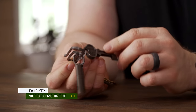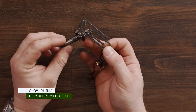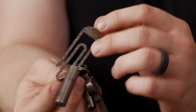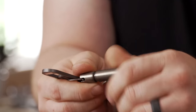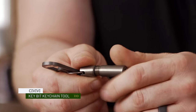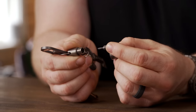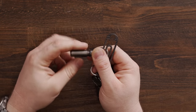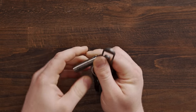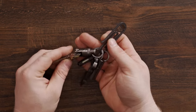We have the Function F key from Nice Guy Machine Company, a JRW Tough Clip Carry Commission Collaboration, and the Civivi key bit — just a little double-sided Torx bit for quick maintenance, tightening a pivot, fixing a pocket clip. It comes in handy a lot. That's the key setup, and it's been pretty solid for well over a year now. The keys finally got settled.